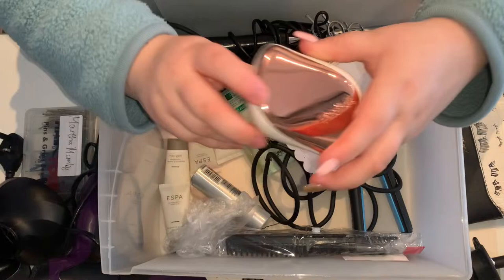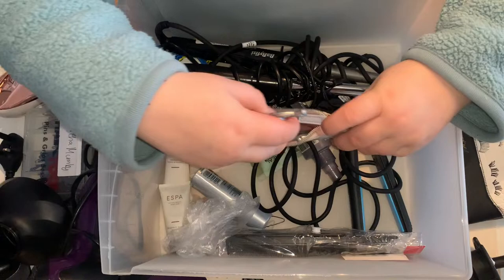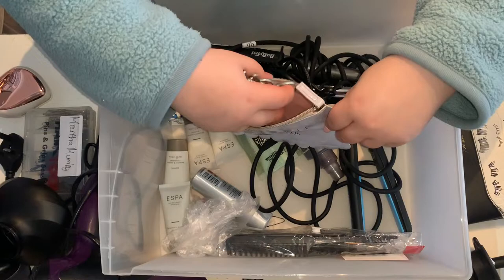Next we have another Tangle Teezer brush. This is where I have two normal scissors and then two thinning scissors. I keep them in this little pouch because it sort of protects them a bit — it's not that thick but it's better than nothing.